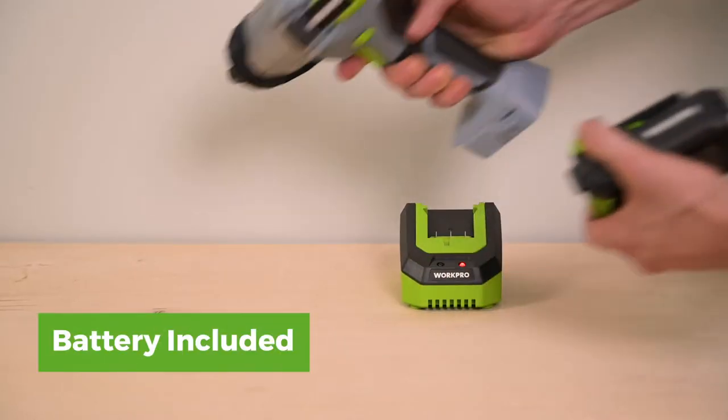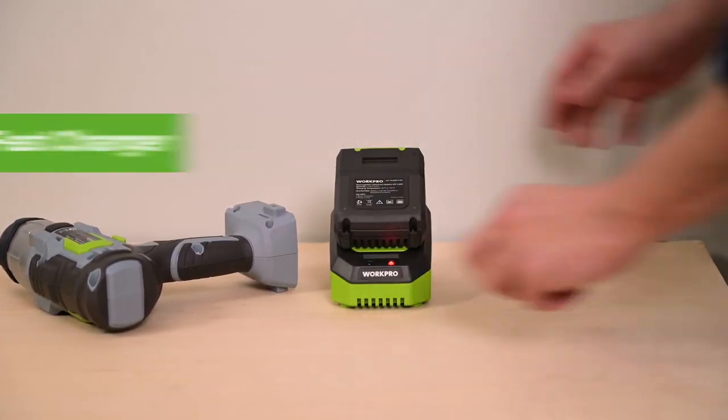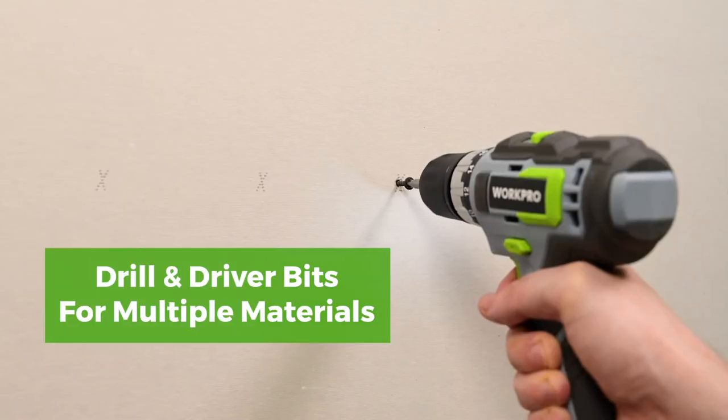This kit includes one 2-amp hour battery for all-day usability, a 1-hour fast charger, a removable belt clip, and a selection of drill and driver bits to get you started.